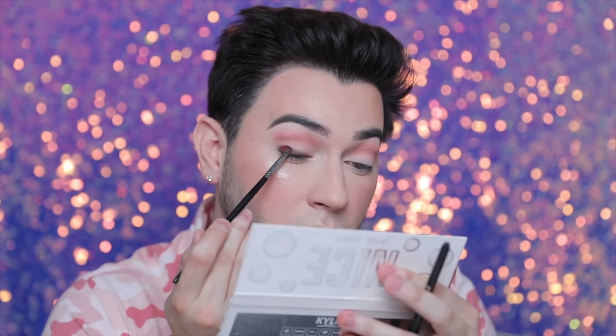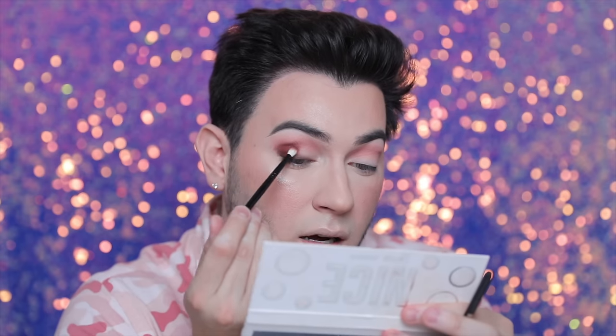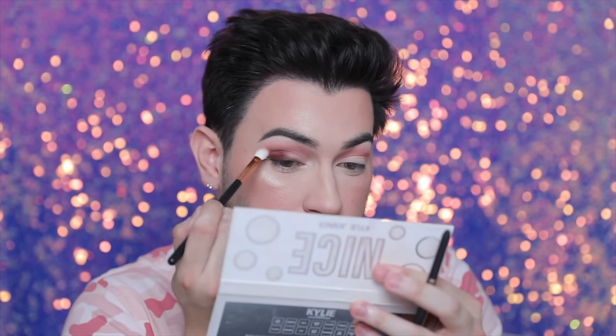I'm going with a Morphe E36 brush and the shade Wonderland, placing that over the liner — see how it just gives you that depth. I'm going to put that into the crease as well, building out this little crease moment. As I apply it up here it diffuses the color easily, but in the crease it has such depth and dimension because you're adding that nice extra layer. Wait — what is happening here? Why is it not applying there?